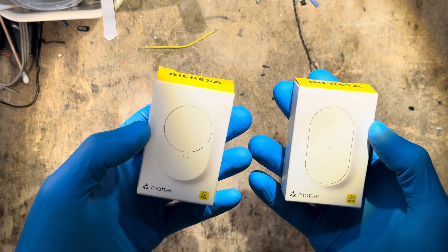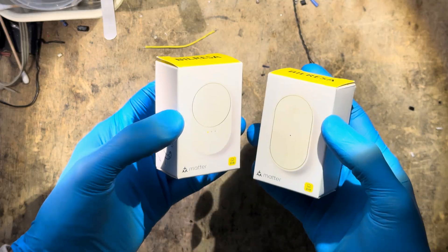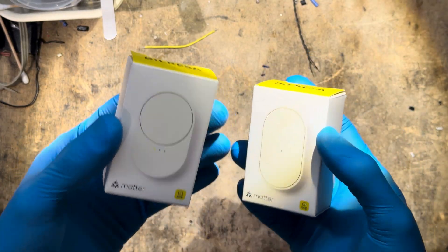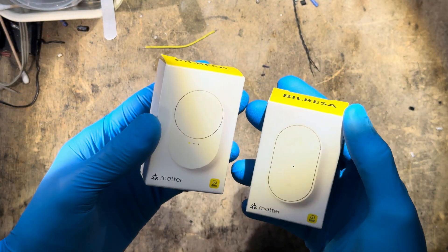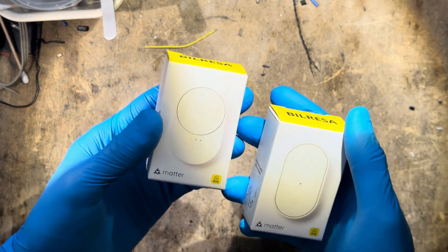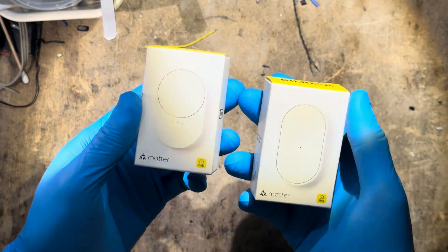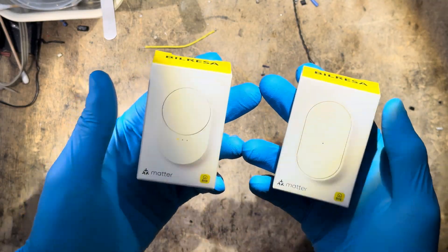Being Matter compatible means that the protocol is now universal, so you don't need an IKEA hub to use them. If, for example, you have a HomePod that already comes with a FRED radio built-in — FRED is the channel on which they communicate, and Matter is the protocol, which is universal — you can just pair them with your HomePod and use them to control your smart home devices.